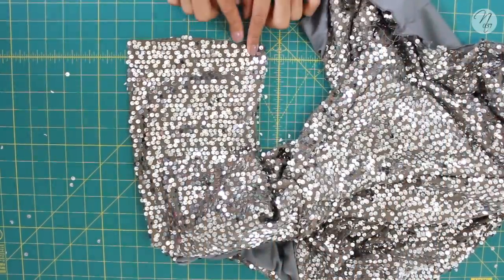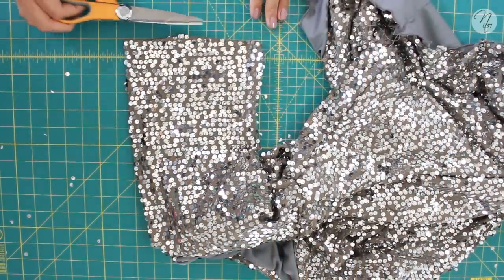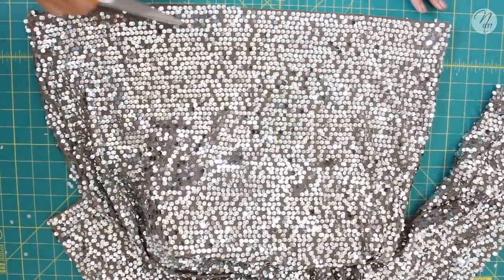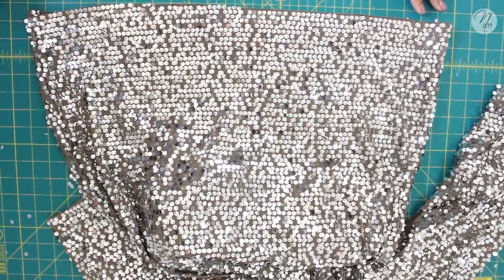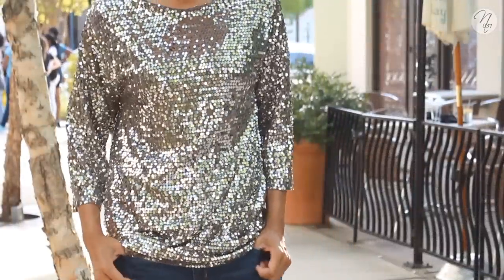The last step is to hem it. I'm just using scissors to cut and make sure the bottom is nice and even. Do the same for the sleeves and the bottom, and that's it — you've made your sequins top with lining!